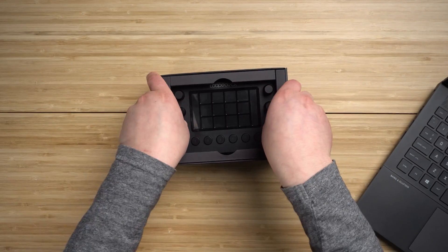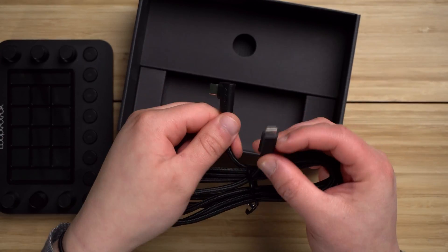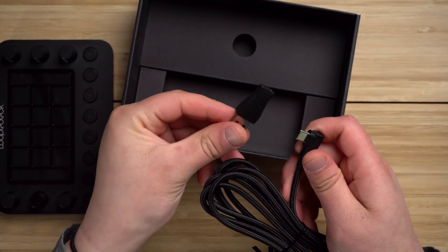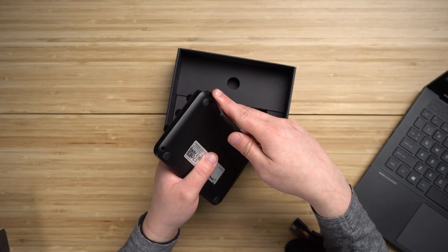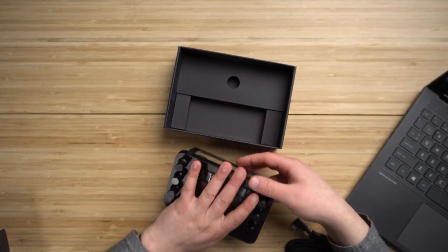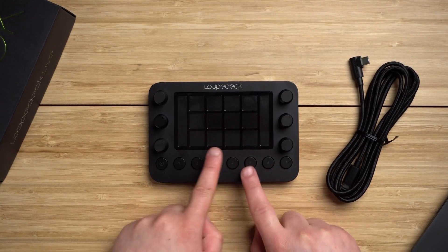In the box you get the Loup Deck — it might be a little grimy since I've been using it for a few weeks, but I wanted to show you the unboxing experience. You get the Loup Deck, a nice USB Type-C cable with a 90-degree bend, a USB Type-A to Type-C adapter, and a little stand that allows you to prop up your Loup Deck. You just hook it up and boom, it's propped up.